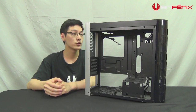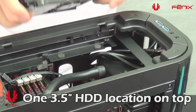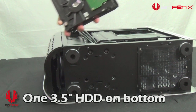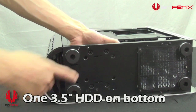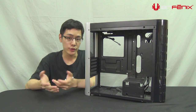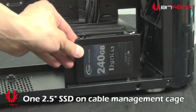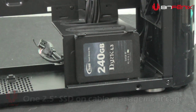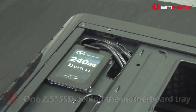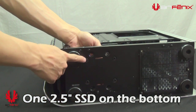Last but not least, the storage options for Pandora: you have two 3.5-inch hard drive locations — one on the top of the case and one on the bottom of the case underneath the cable management cage. In terms of 2.5-inch SSD locations, you have one mounted on the front of the cable management cage, one mounted behind the motherboard tray, and one mounted on the bottom of the case where the 3.5-inch drive location is.